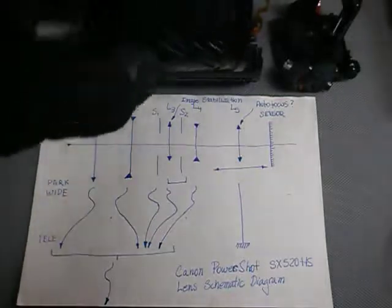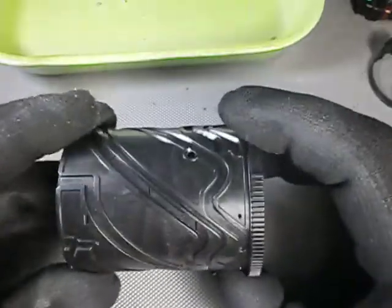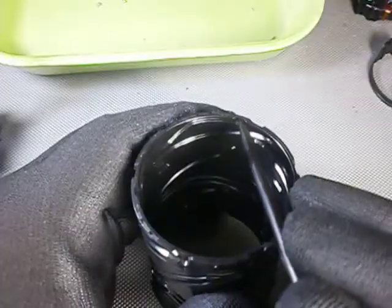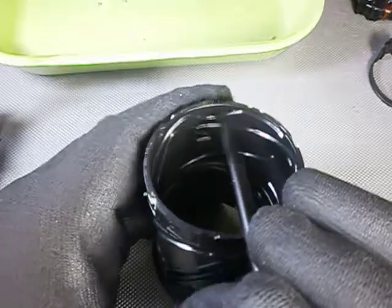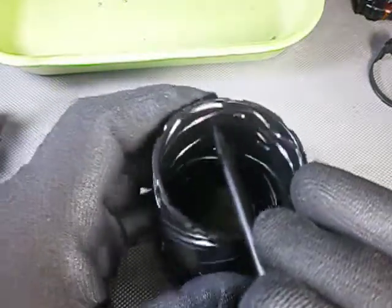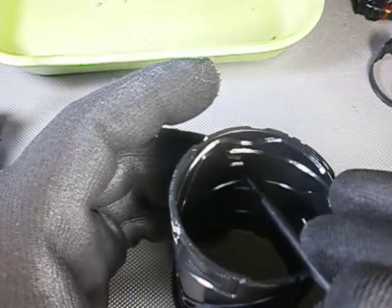It is by far the most complicated mechanism of the whole camera. This is the barrel cam, and here is one of the three points of entry separated by an angle of 120 degrees, into which go the followers of the second lens element and also of the inner cylinder. They share the same grooves.